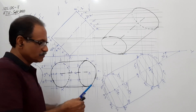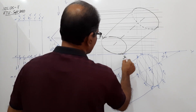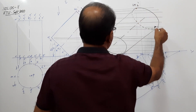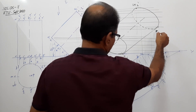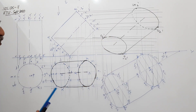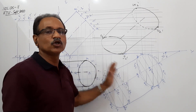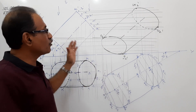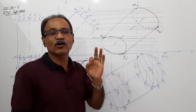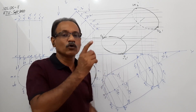Let me mark the points in the final elevation: A2 dash, G2 dash, M2 dash, and U2 dash. The disadvantage of this method is that when you redraw this much, you will lose a minimum of 10 minutes. However fast you draw, you will lose 10 minutes. If you go for the auxiliary projection method, this problem can be drawn in 20 minutes, whereas this method will consume around 40 minutes.